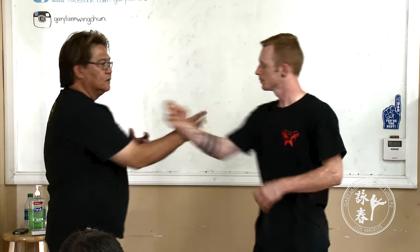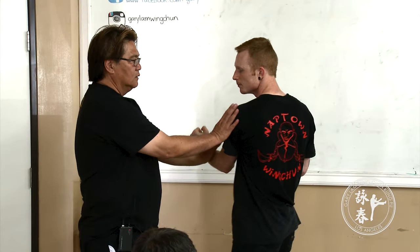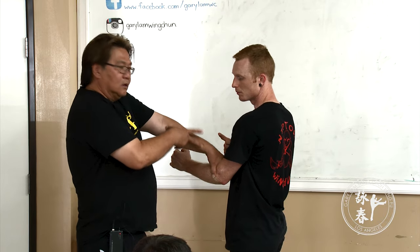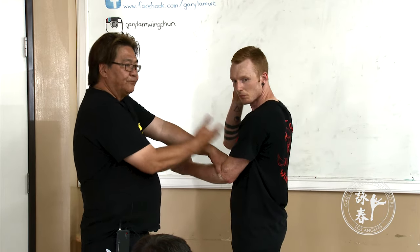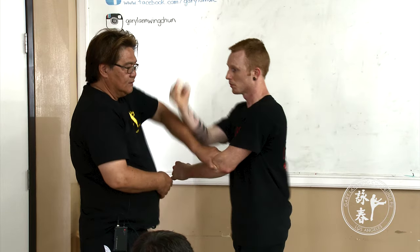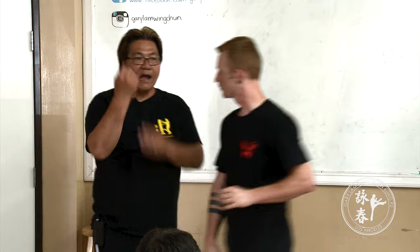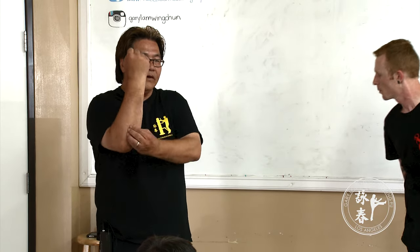Even if you keep a distance, always, from here — this is your helping. When you hit, the arm is very important.